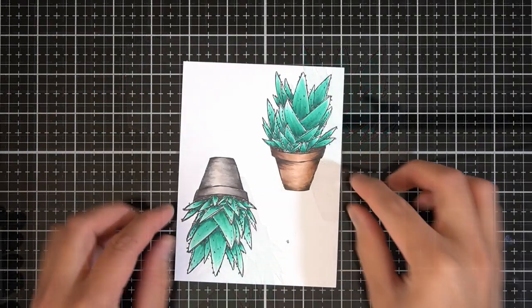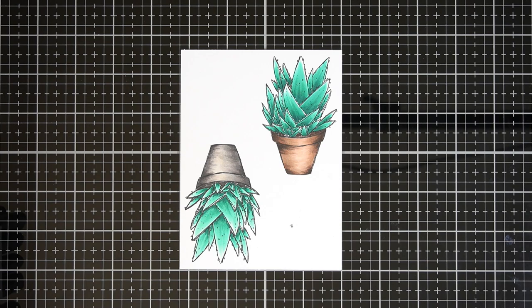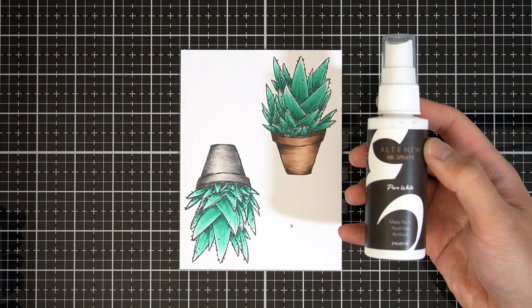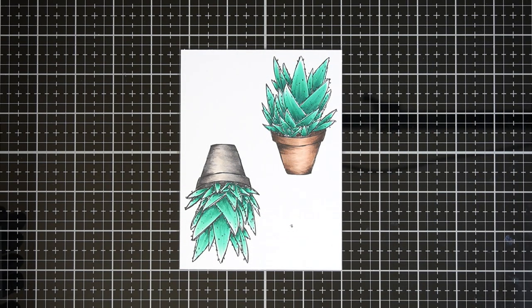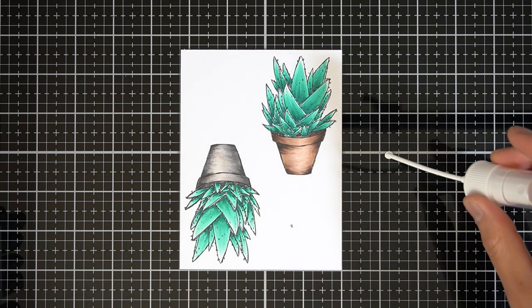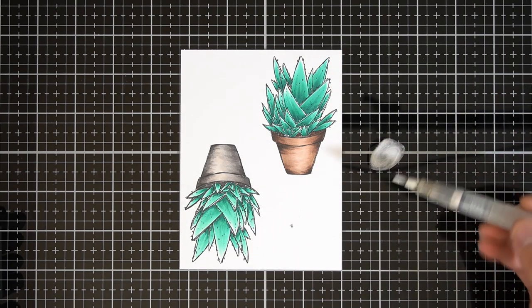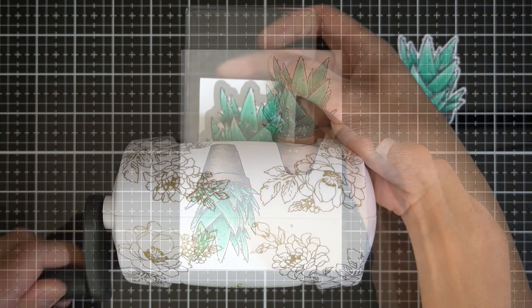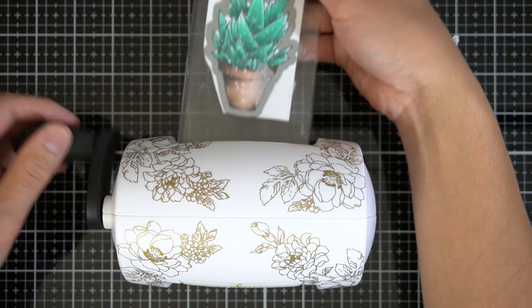Before die-cutting these images, I'll add white splatters to the final colored Haworthias. I think adding white splatters will give a more playful look to these succulents. It easily adds highlights and of course it's a simple way to hide coloring mistakes. I love using Altenew Pure White Ink Spray diluted with a bit of water and a fine-tipped water brush to add splatters. Once the splatters are dry, I'll use the coordinating steel die-cut to cut out the succulent image using my mini Blossom die-cutting machine from Altenew.